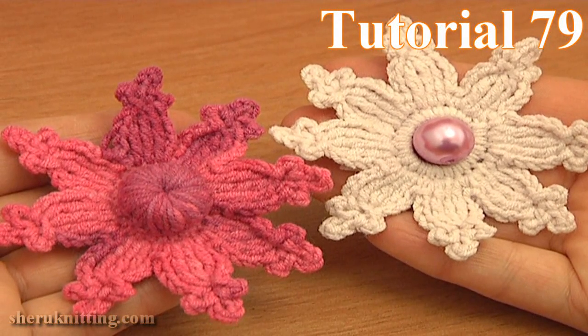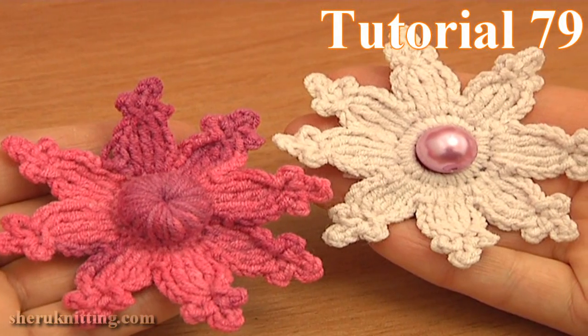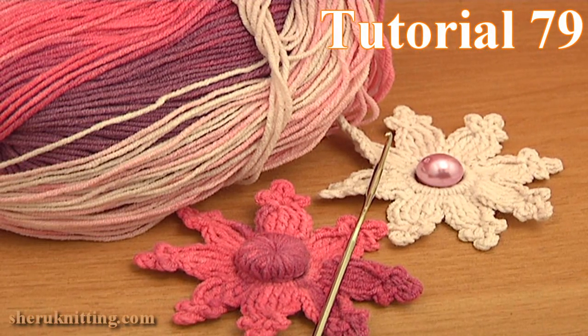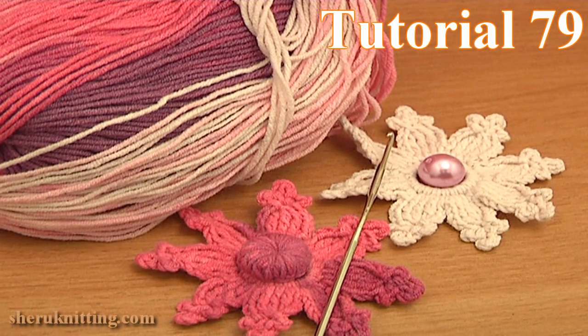In this tutorial you will learn how to crochet a simple flat 8 petal flower. For this you need a ball of yarn and a crochet hook, and a bead for the center if needed.